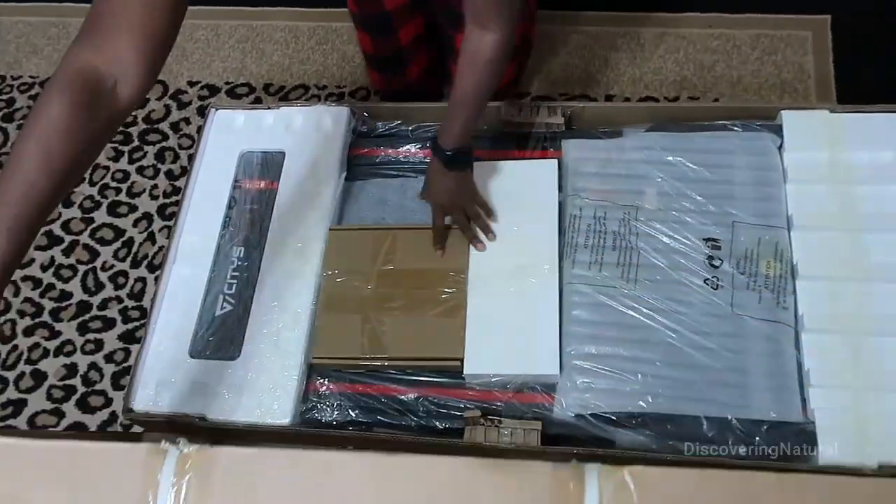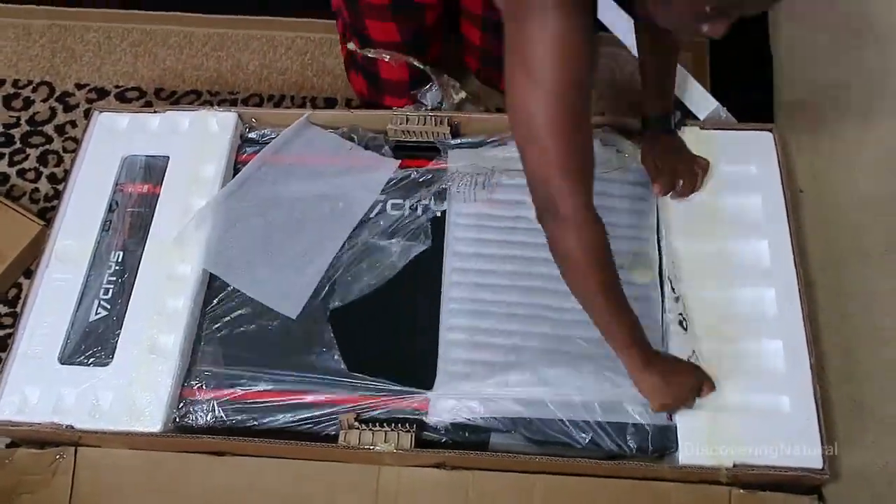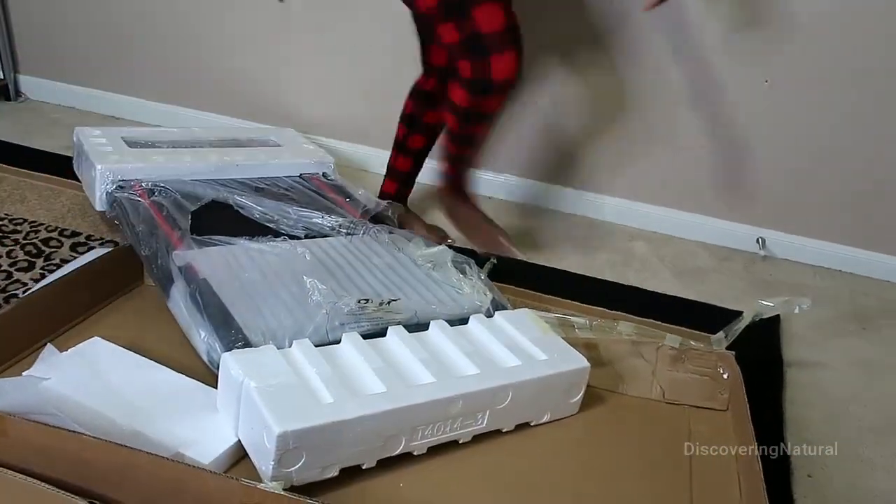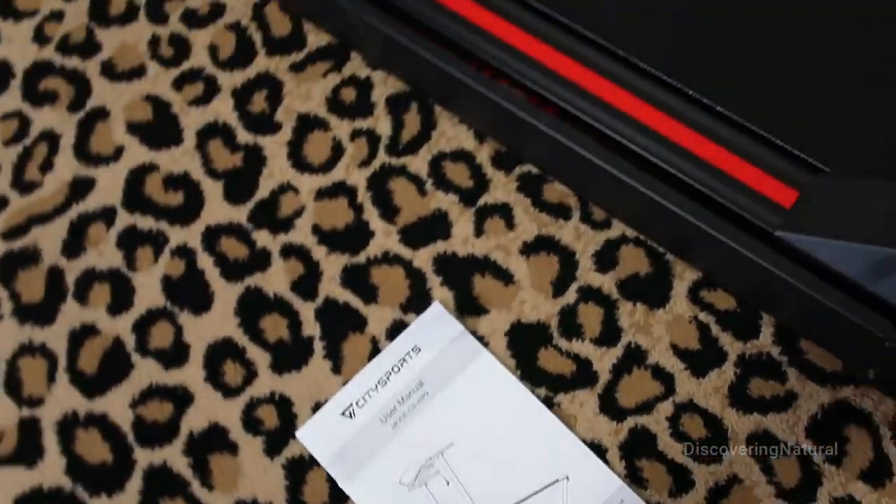Today I'm unboxing the CitySpot Fitness Walker. This Fitness Walker is great for small spaces — an apartment, a small office, or any small area.